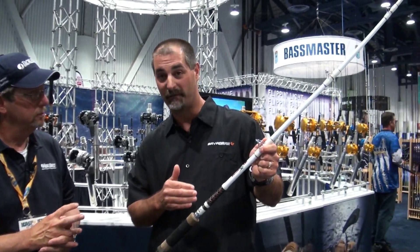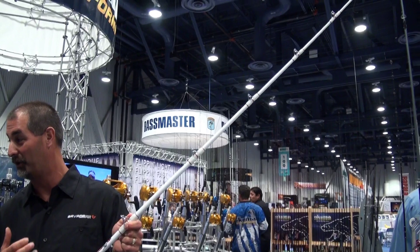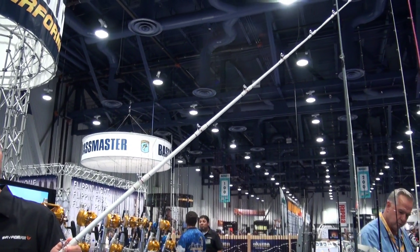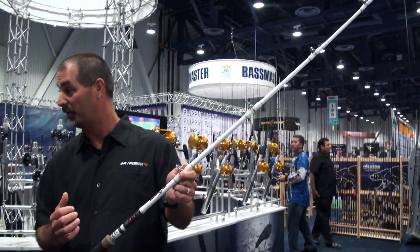The first thing you have here is a rod blank that's constructed out of e-glass. These guys are targeted for big catfish, so the e-glass is going to be one of the most durable materials that you can have. It's forgiving, it's a little bit more parabolic. So when you do hook that big fish, you've got a lot of pulling power — you're not going to break this rod.